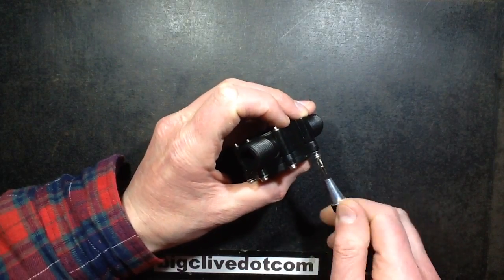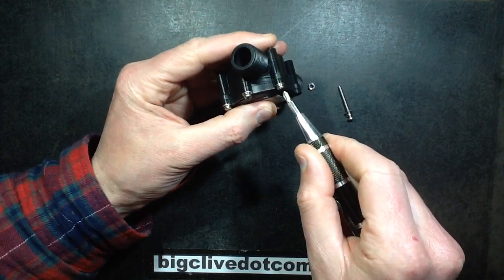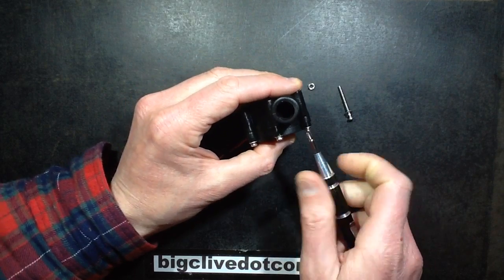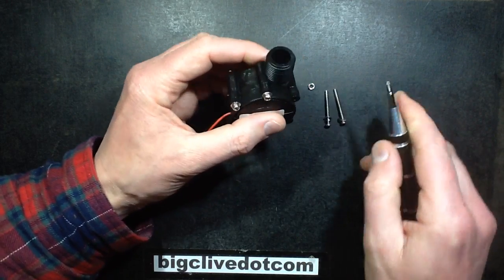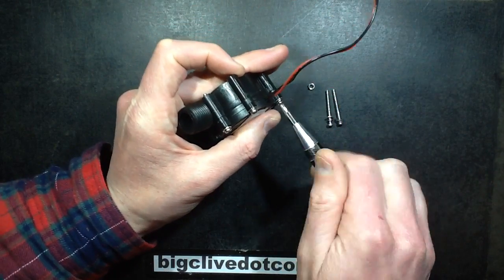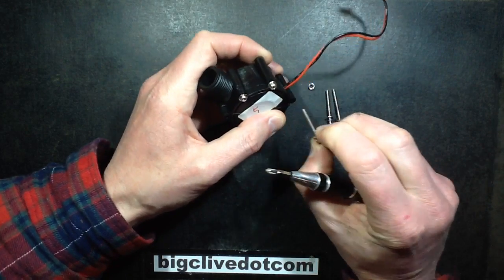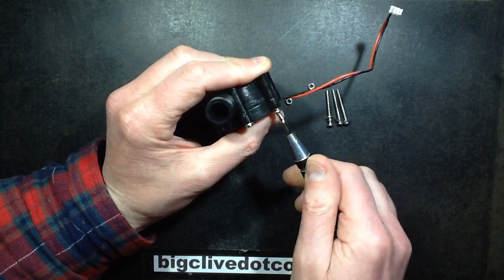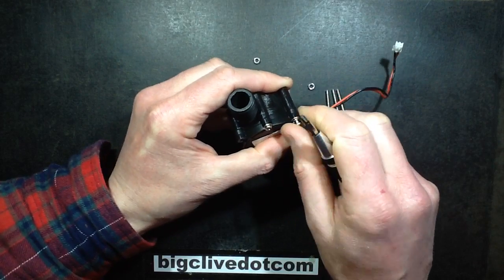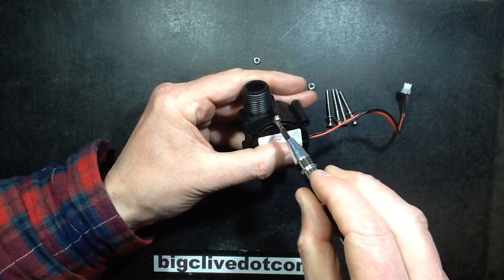They turn very easily because there's nuts and bolts — that makes a change from the self-tappers. I'm guessing if they're saying it's 5 volt it might be regulated. I don't know if that just means it's a little generator that can do round about 5 volts. Guess we'll find out when we open it.